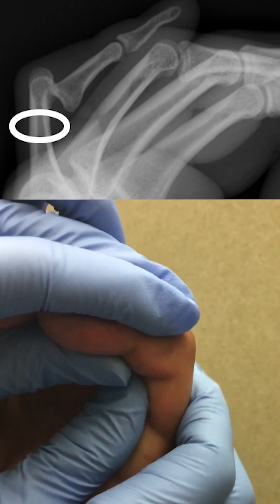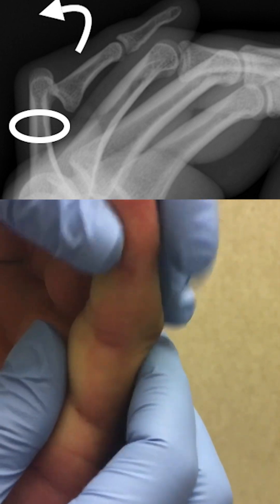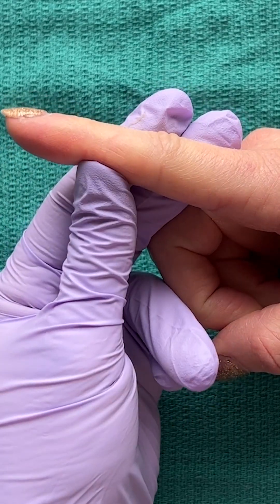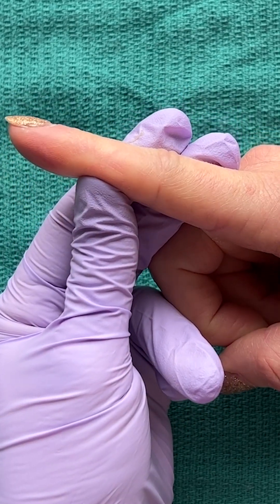The reduction technique makes sense when you review the x-ray: brace the proximal phalanx, pull axial traction, and pull the finger back into place. Check for full range of motion of the finger, which might be a little limited due to pain and swelling.